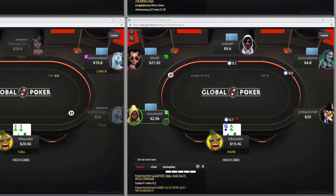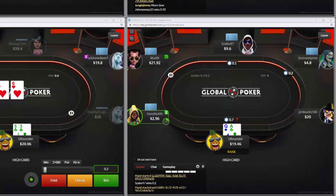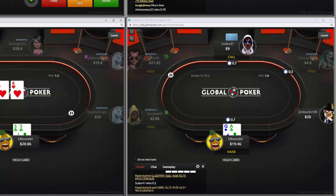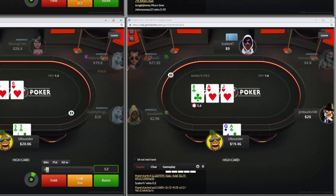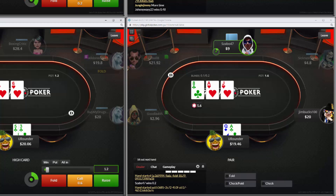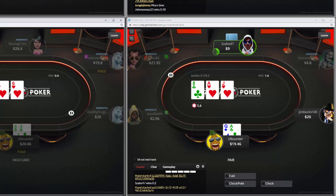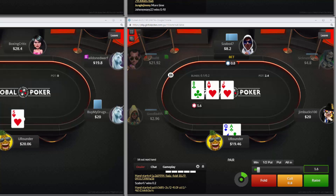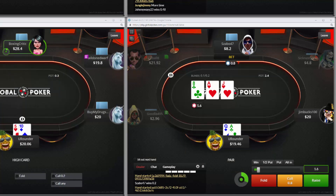The next hand is ace-queen in the lower right. We obviously open — I'm opening to pot at $20 no-limit. For those of you who don't know, this is part of my $300 to $100,000 challenge that I'm doing in 2019. We open and now we get donked into, which is sort of a unique situation that's not going to happen that often.